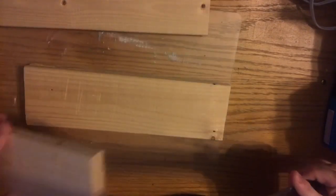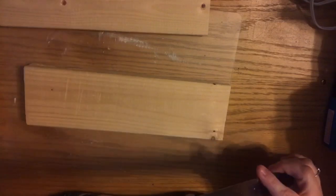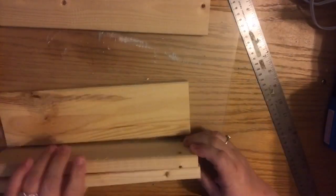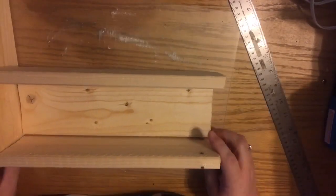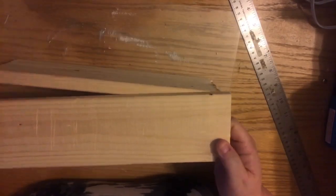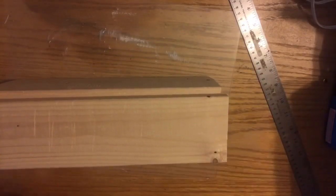I measured three of the quart size mason jars — you need to make the inside of the box 11 by four and they'll fit perfectly. For those of you who are new to woodworking, a one by four is not actually one inch by four inches; it's three eighths of an inch by one and three quarters of an inch normally.